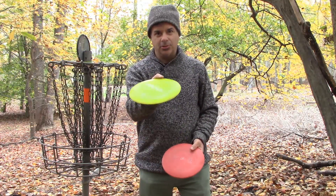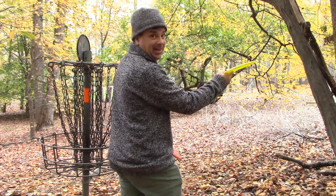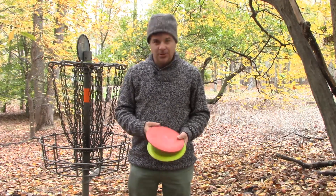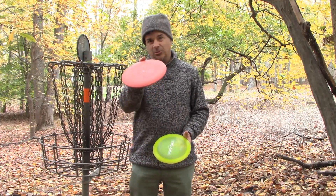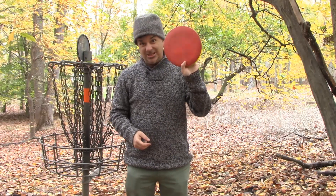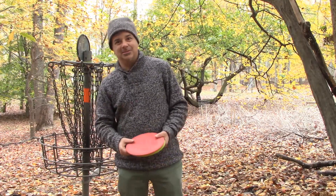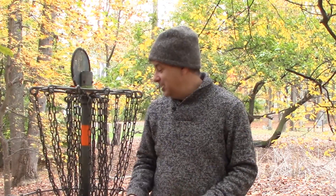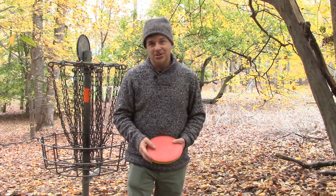Wrapping up number one. The Crank SS is overstable and I compensate for that by giving it maybe a hair bit of anhyzer. Got me through the fairway and on my way up the hill where I really tried to run the birdie putt with my Cobra. The Cobra is a great disc — I used my body and knowledge of the disc, threw it with a bit of hyzer, and it ran right for the basket. Also remember when throwing uphill to give it a little more power than you would for a flat shot.